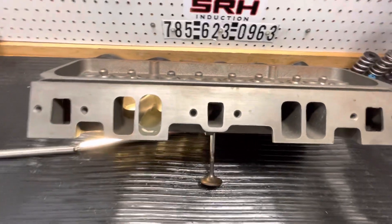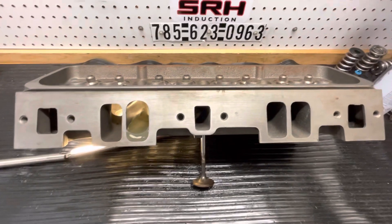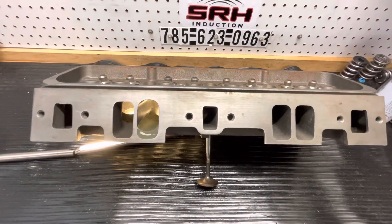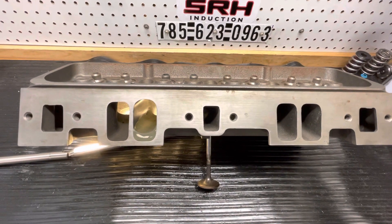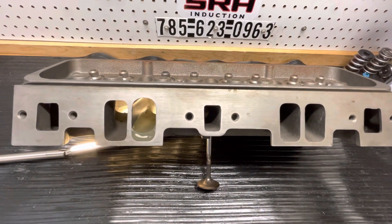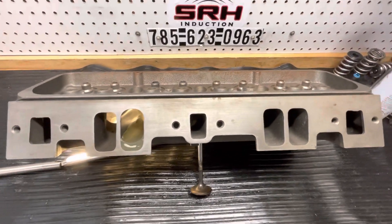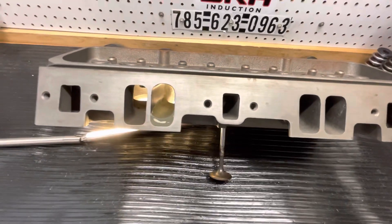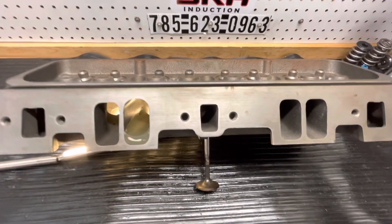Hey guys, Chad at Spy Racing Heads. I want to show you something. I get asked a lot of times — I'll refer to something, I'm doing a master for it, and people don't understand what I'm talking about, so I'm going to show you a master. This is a master for a Dart — legal Dart super stock head.